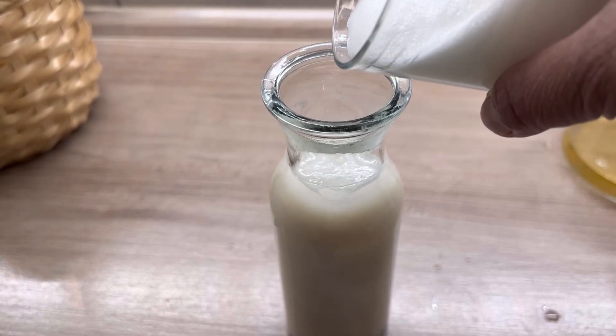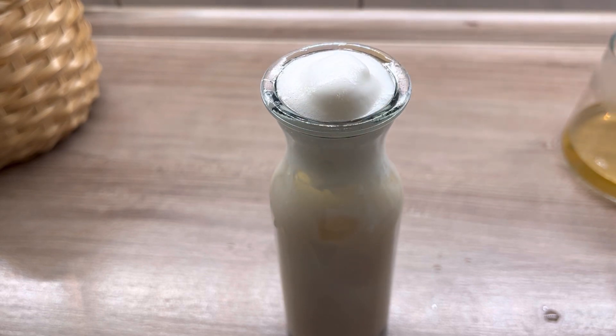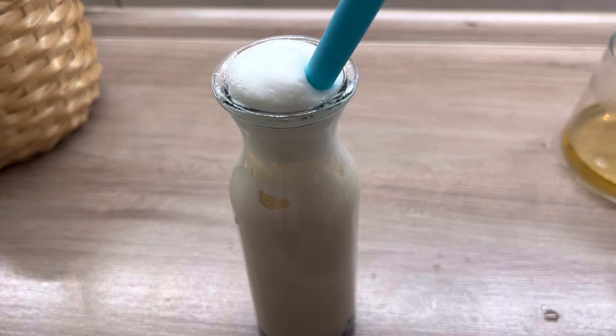This handy frother is a lifesaver — I got it from Amazon for five euros, very affordable. There you go guys, our first boba milk tea!